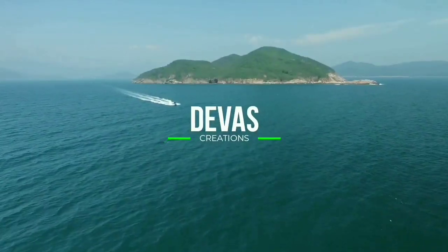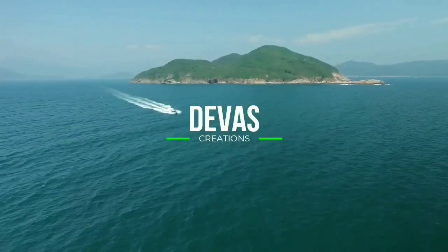Hi, welcome to Deva's Creations. Welcome to Deva's Creations, I am Anish.